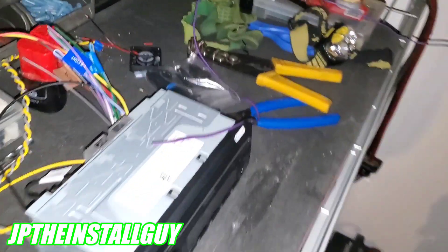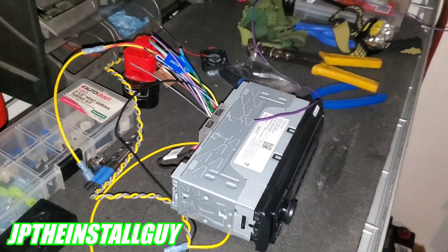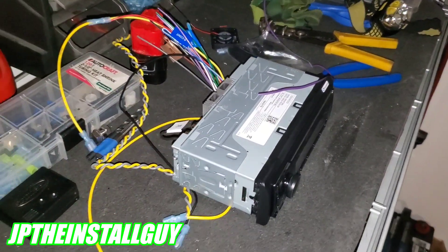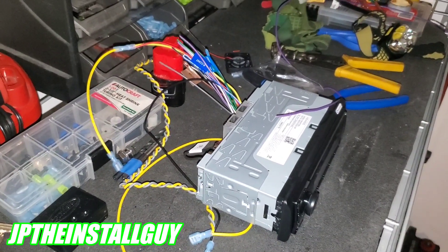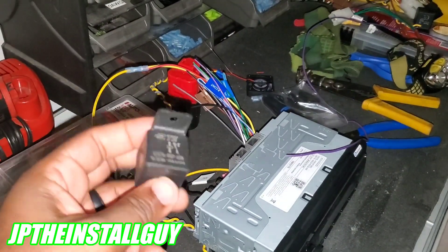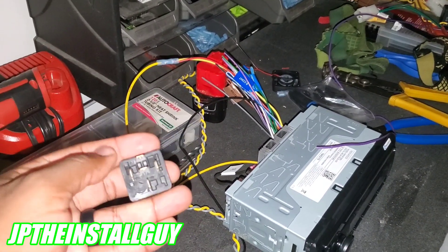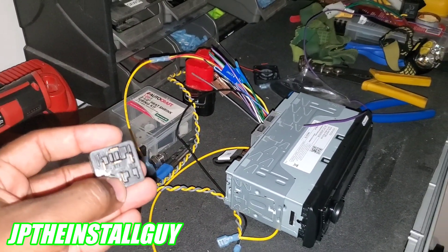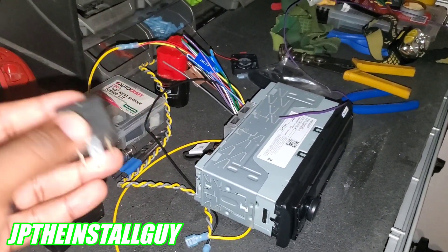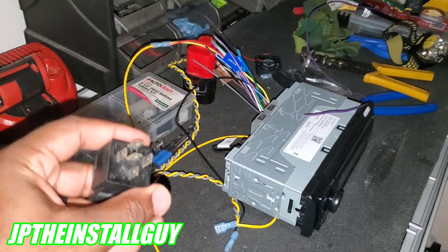I've hooked up a backup camera and a double-DIN on the same ignition source and been okay, because a backup camera typically only draws about one amp. But if you want to wire up multiple things to your ignition, you need this — a relay. It's an SPDT, a single-pole double-throw. It only needs 150 milliamps to turn on, but you can hook up 30 amps worth of accessories to it — cameras, fans, amplifiers, RGB lights.